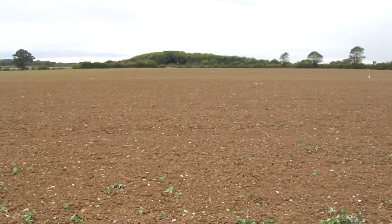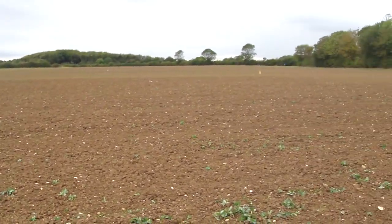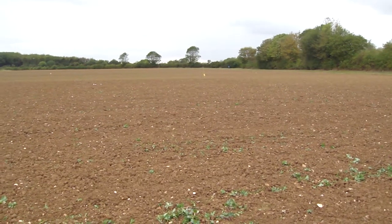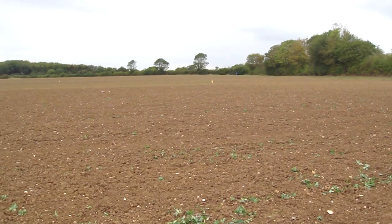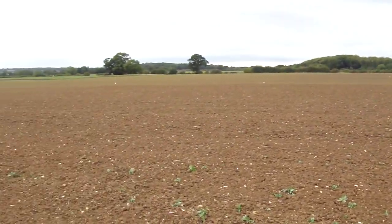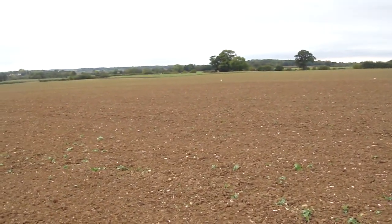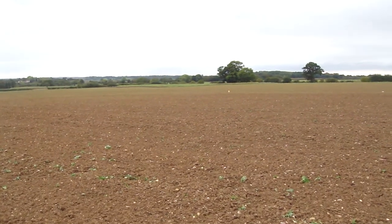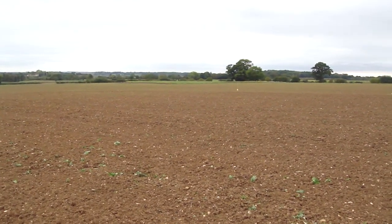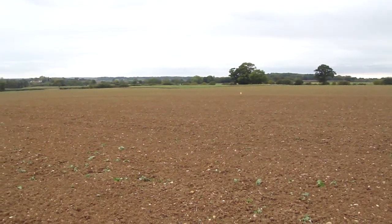Unfortunately, they drilled it and a whole load of beans have come up in the trial, and I really need to hoe the beans out before the different cereals come up. That's what I'm doing, and because they're sowed on narrow rows our hoe can't get in between them, so I'm having to hand hoe them. The rest of the field we can do with our hoe because that's sown on wide rows.